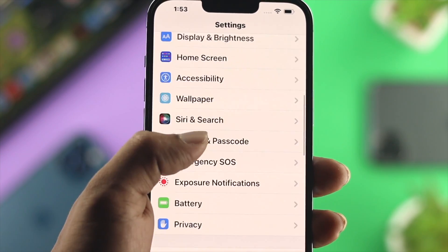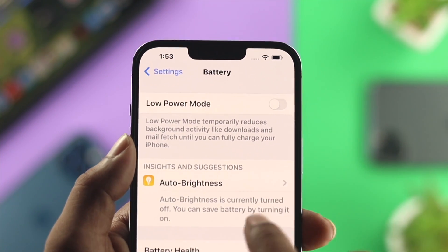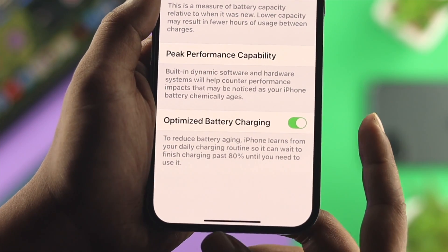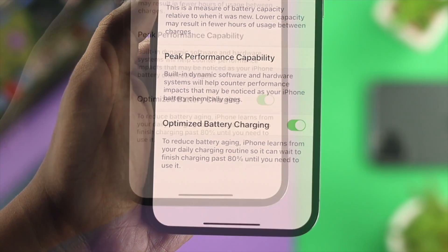Open up your Settings, scroll down to Battery, and tap on Battery Health. By default, if you have this feature enabled, it helps maintain your battery health, but it also slows your charging when it reaches 80%.